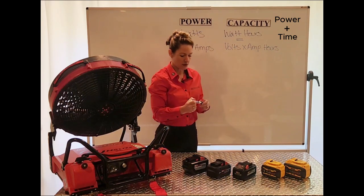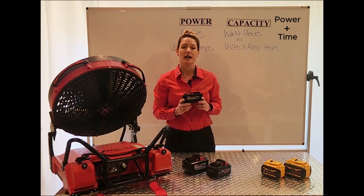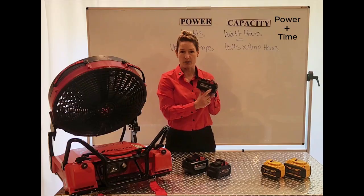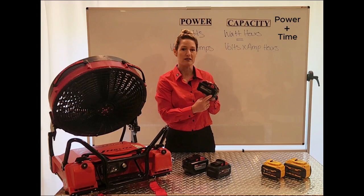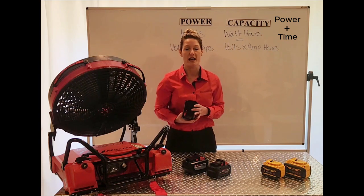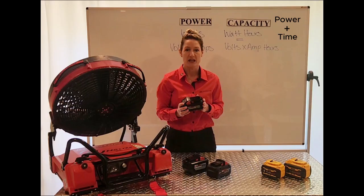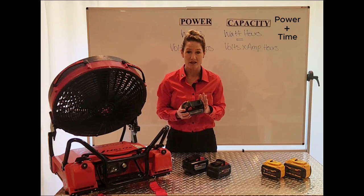You'll see these numbers on your battery. For example, here's a Milwaukee battery designated as 18 volts, and over here you'll see 6 amp-hours. So 18 volts times 6 amp-hours gives you 110 watt-hours — that's your battery capacity, or power and time. This means this battery supplies 110 watts for one hour.